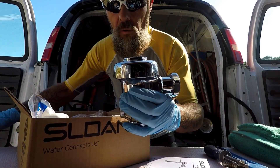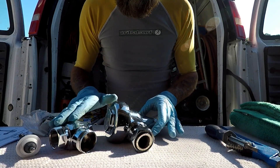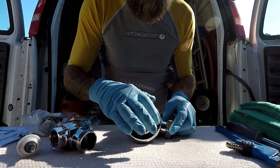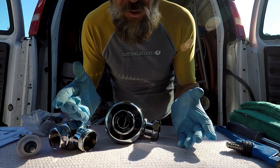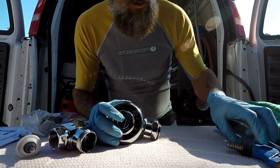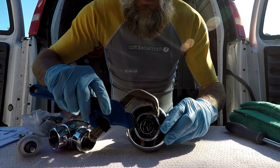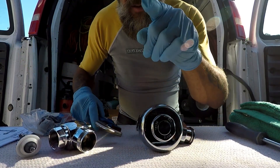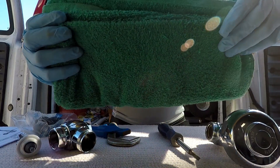The first thing you're going to want before you get involved with this type of valve are the proper tools. You never want to work on these nice chrome shiny valves with a regular pair of channel locks because you're going to chew them up. Always make sure to have a smooth jaw adjustable wrench so you can work on these valves without putting scratches on them. You're also going to want a flat head screwdriver and some sort of a rag to catch water so you don't get water all over the floor.